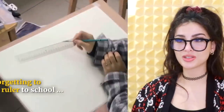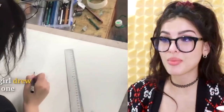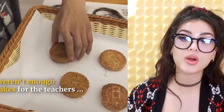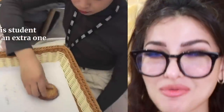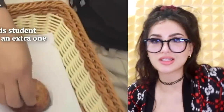Her friend forgot to bring a ruler to school, so she literally drew a ruler on her paper. You gotta touch it with a real ruler to make sure it's fake. There weren't enough moon cakes for the teachers, so they drew the last one on. Poor Miss Frizzle trying to pick it up like, where's my cake? And then proceeded to eat her Sprite bottle at the student.